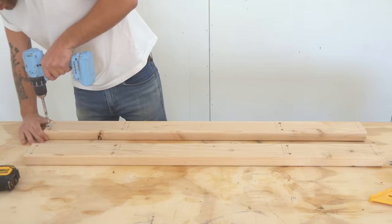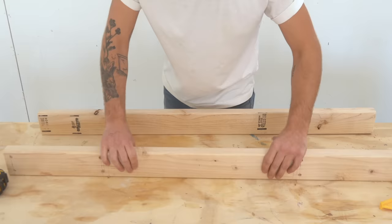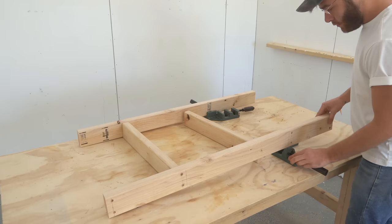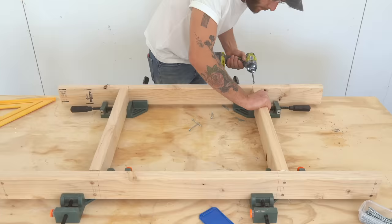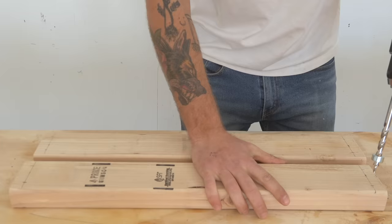Everywhere I'm drilling through my stretchers to create joints, I used my pocket hole drill bit to create recesses that the screws are going to set into. You could just use a normal eighth-inch bit to drill a pilot hole and then come back with a three-eighth inch bit to drill out the recess, but a pocket hole bit does both at the same time and has a stop collar.